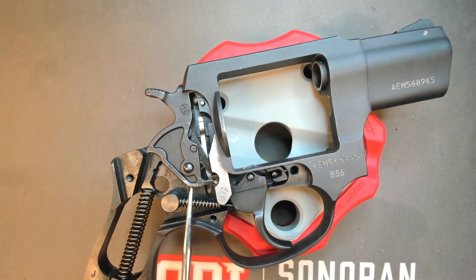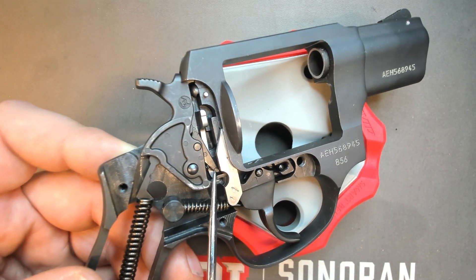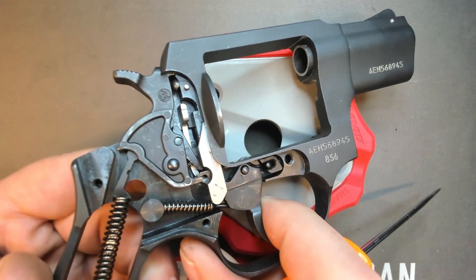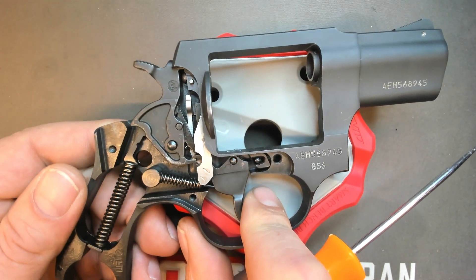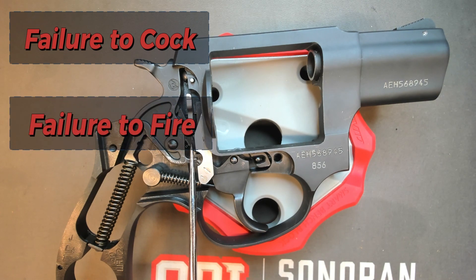Some of the issues you're going to come across as a gunsmith: either this pin is having issues, the spring in the sear is having issues, or where the dog and the sear meet each other those might become worn down. In that case, you might want to replace the dog and/or the sear itself, depending on the situation. Those are some of the issues with a sear malfunction. In this specific case, we would have a failure to cock and a failure to fire in double action.